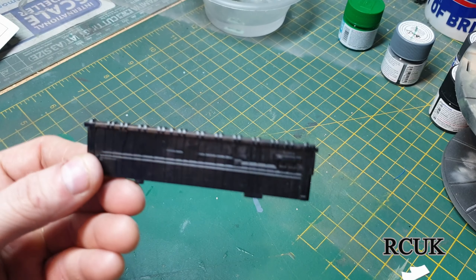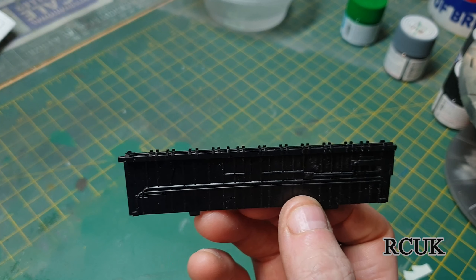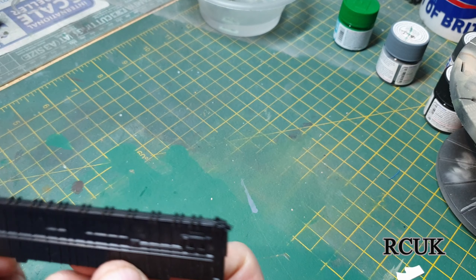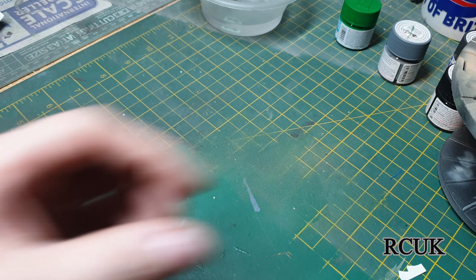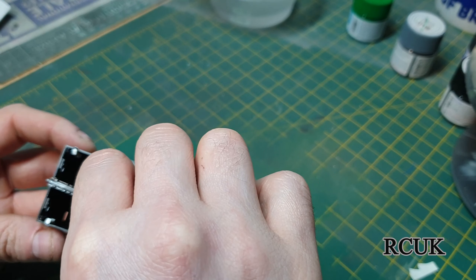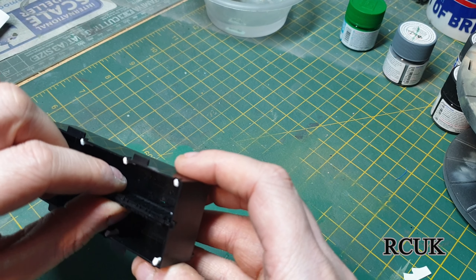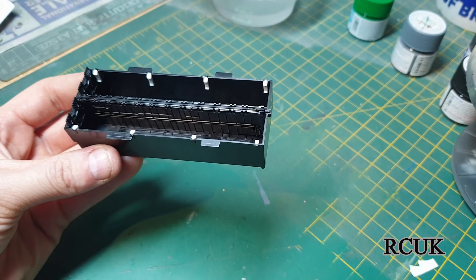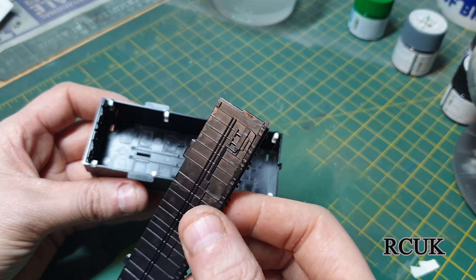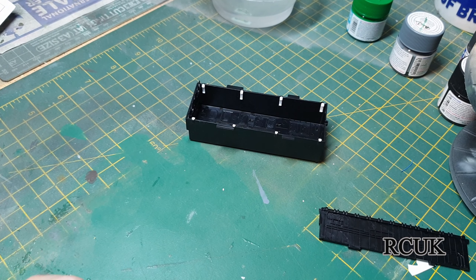This piece here I put together off camera because I didn't think I needed it. Looking further into the instructions I do need it — it's a center support piece that goes in when you have the doors closed. This will go inside the piece we built previously. Then you've got the two bomb racks to go either side. I'm not going to glue this in just yet because I need to paint all of this in white.